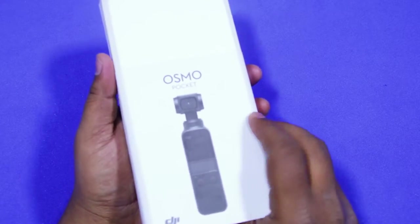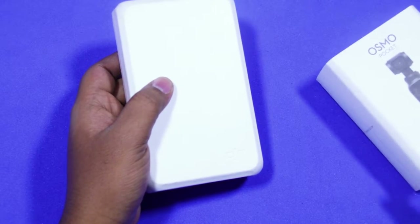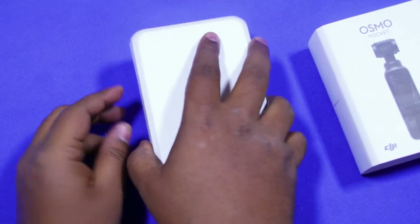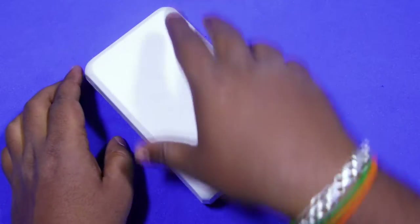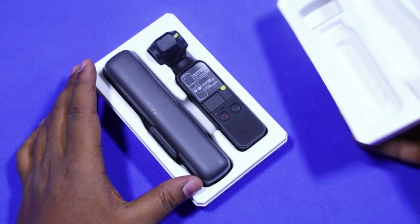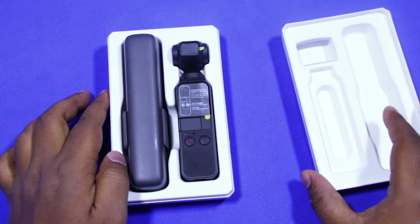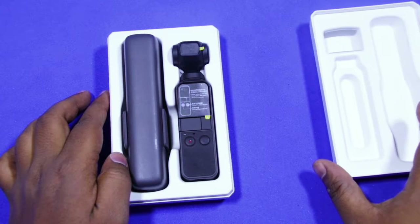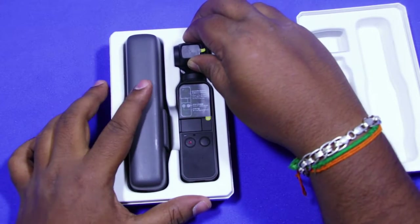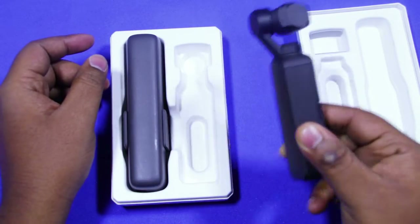I will slide open the paper on the box. This is the box of the Osmo Pocket. The box is quite strong and it is in good quality. Inside the box, we will find the Osmo Pocket — it is like a miniature version of a gimbal.